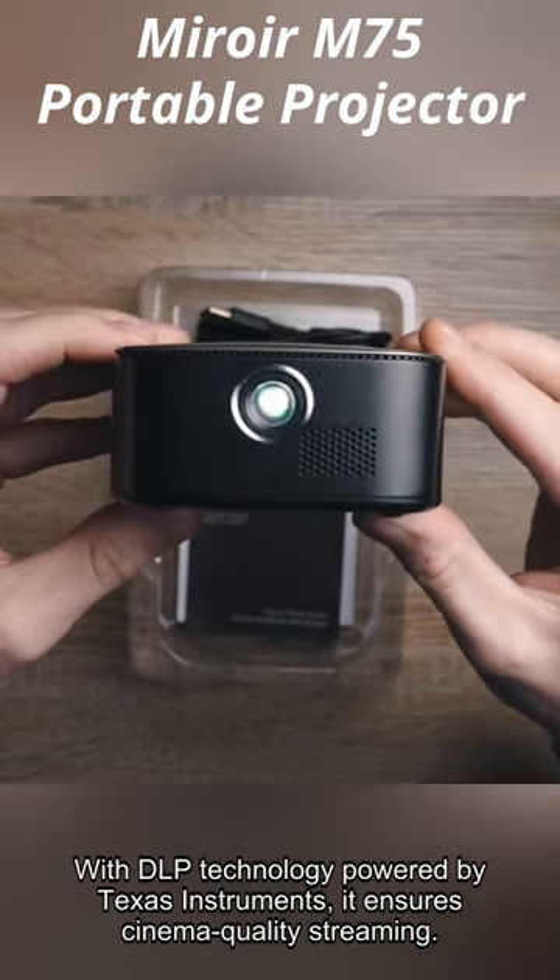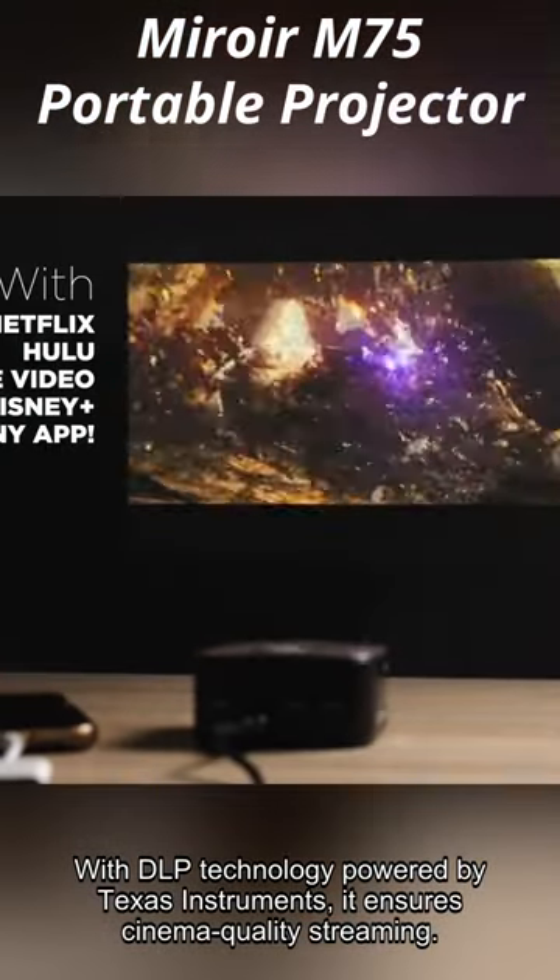It features two built-in 1-watt speakers, delivering portable sound wherever you go. With DLP technology powered by Texas Instruments, it ensures cinema-quality streaming.